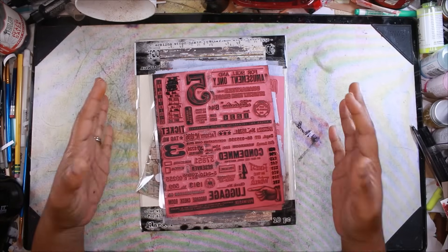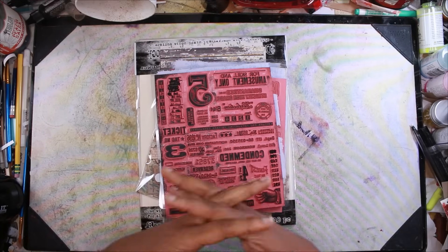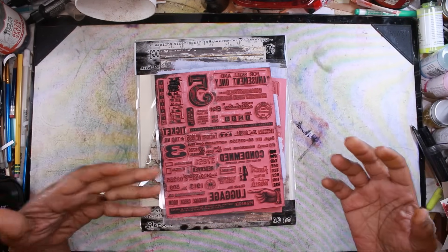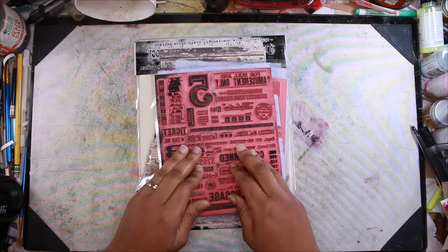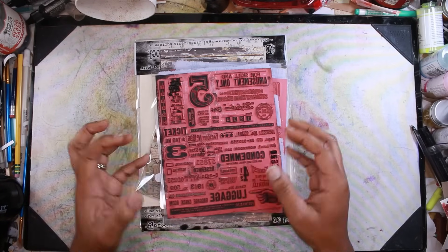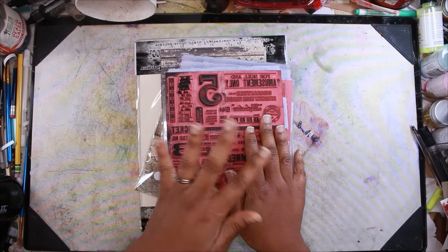Today I wanted to pop in and talk about some of the products that I think Tim Holtz carries that are underrated. I think we all know he has a lot of products and we love them all, but there are certain ones I don't really see people utilizing a whole lot, or if they are, maybe they're not sharing it as much. These are the things I would recommend to people kind of out the gate, and I'm going to talk about why.